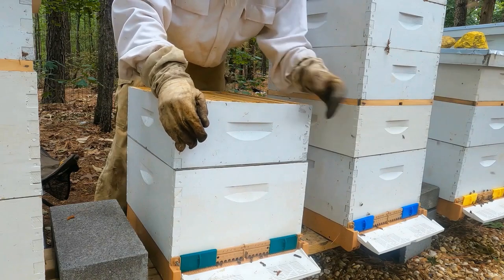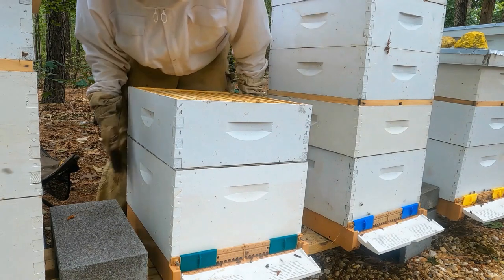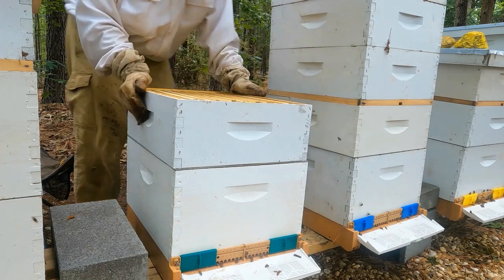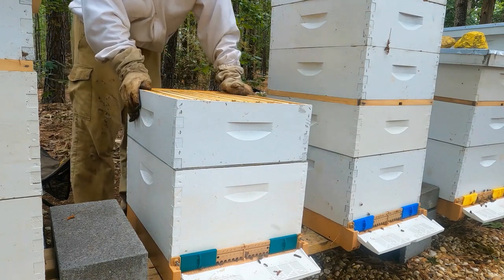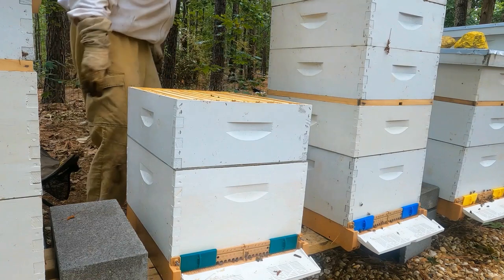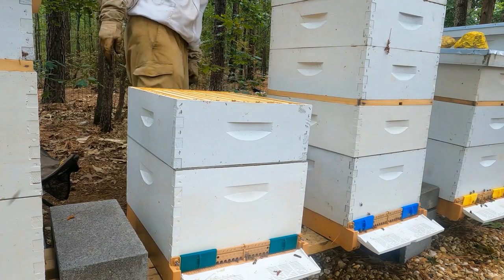Blue and yellow — I mentioned last time that I marked the queens and everything was looking fine in there. This one right here, we'll work backwards, because right now this is the green hive.